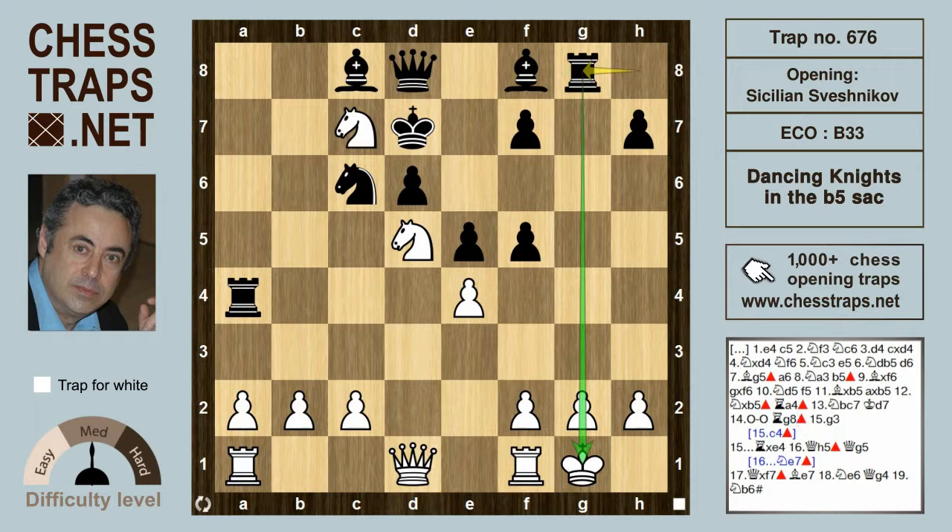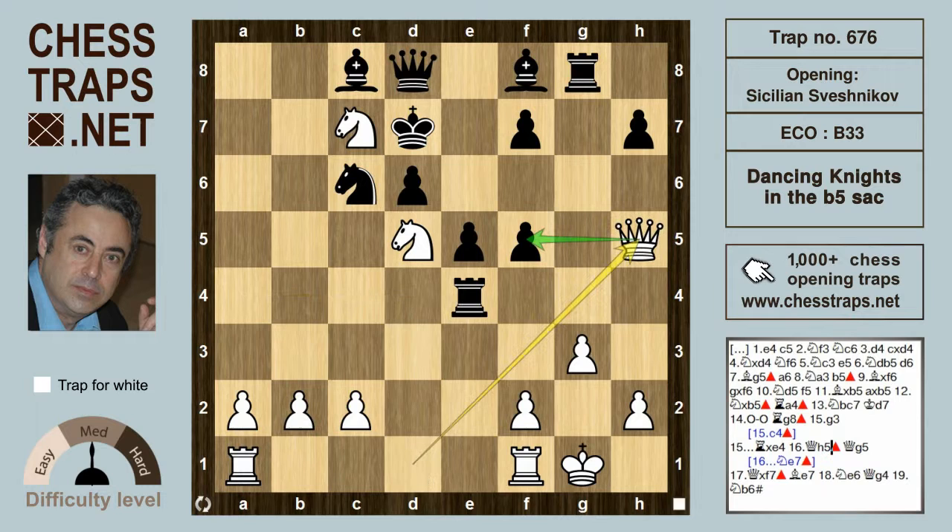White's next move g3 is over-cautious, and a better option would have been c4, which hits the rook on a4 with the queen on d1. But after g3, black is doing very well after Rook takes on e4. Now after Queen h5, which threatens mate, Queen takes on f5 mates.